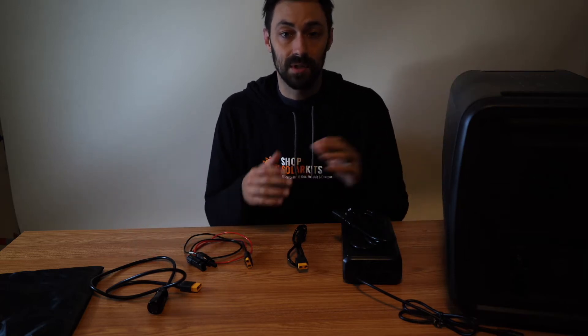Hey guys, Max here from ShopSolarKids.com. Today's video is a quick overview of the cables that come with your Bluetti. I'm going to show you how to use them so you can make sense of them and take advantage of your power station.